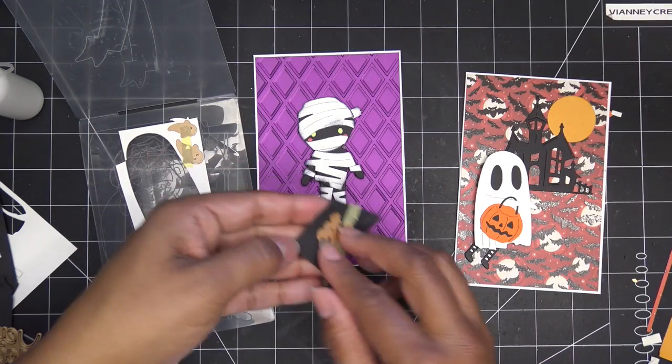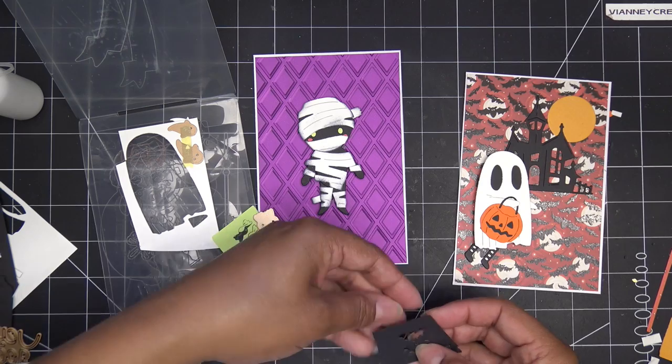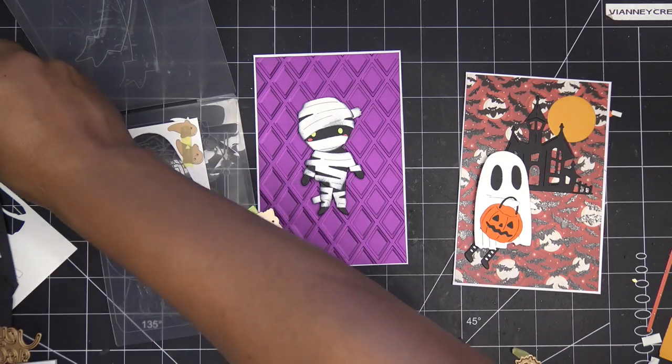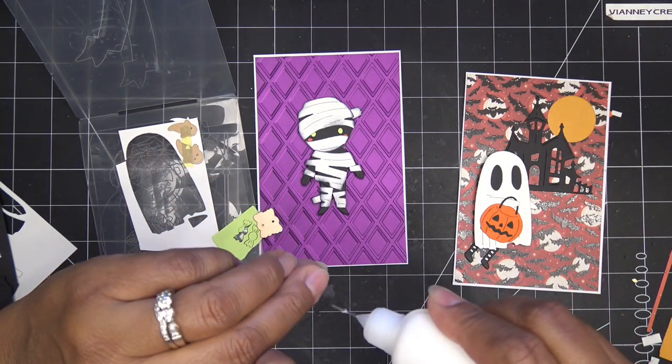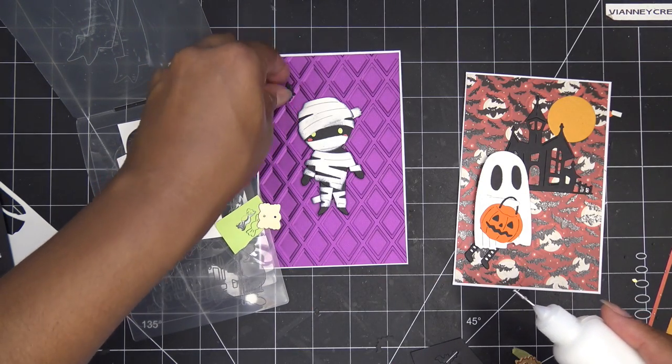I'm going to cut out a ton of candies and I'll be right back. Just a few things really quick. For this guy I'm just going to go ahead and put his little accent bats down — so sweet, so simple. It's just a black and white paper too on that one.